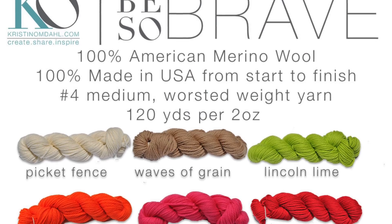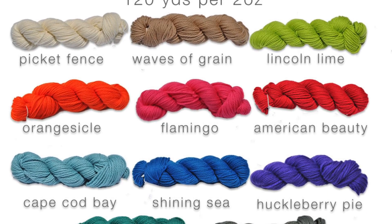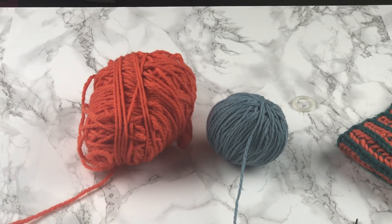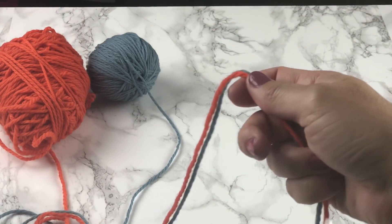Make sure you follow the link in the video description to download the free pattern and order the Be So Brave yarn, which is still on sale on my website for five dollars a hank. Be So Brave yarn is a hundred percent USA made American merino wool. It's worsted weight and comes in many beautiful saturated colors. I'm going to use Cape Cod Bay and Orancicle for the two colors for the demonstration and I'm going to cast on with both of them.